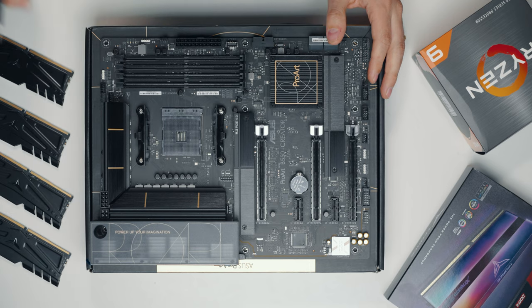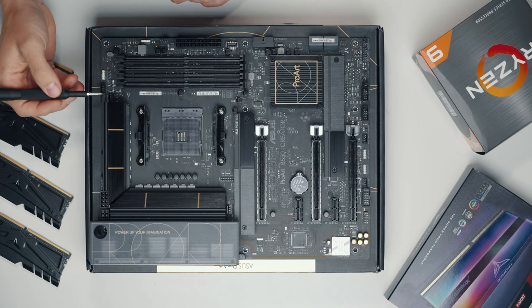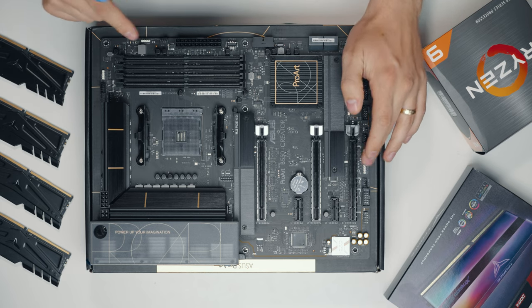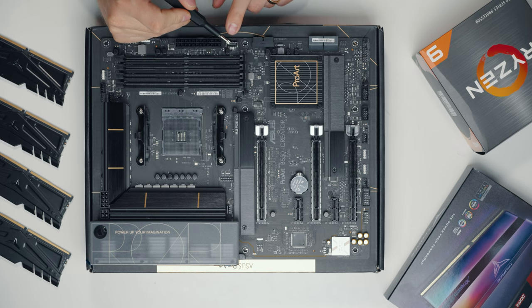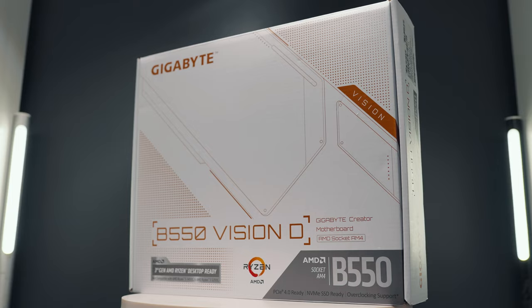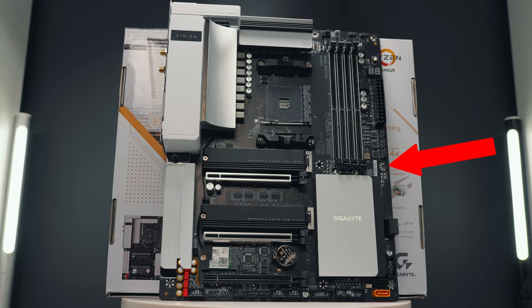We have four memory slots on this side. On the top we have CPU fan headers and connectors, RGB headers on the top and bottom as well, so you can connect other RGB products in your case. Very importantly, this is the case USB-C port — USB 3.2 Gen 2 — which connects to your case front panel. For example, the Gigabyte B550 Vision D, which has Thunderbolt 3, is missing this USB-C port, which is very helpful to have.